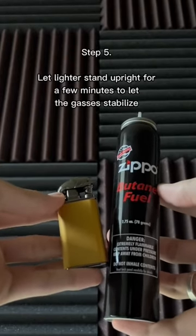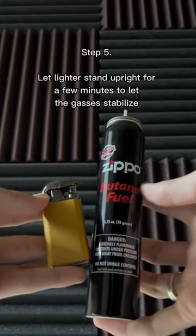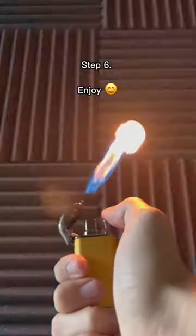Step 5: Let the lighter stand upright for a few minutes to let the gases stabilize. Step 6: Enjoy!